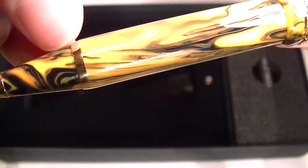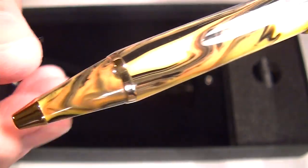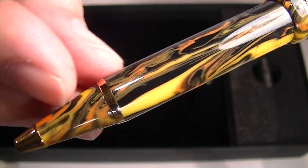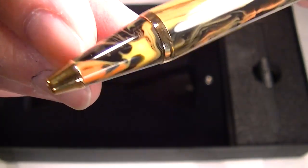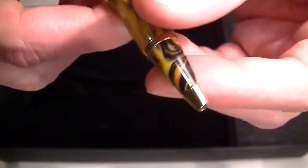At the bottom of the pen there's a small gold colored band separating the grip section or tip section, with that same resin, and then the very tip of the pen is just a gold tip.